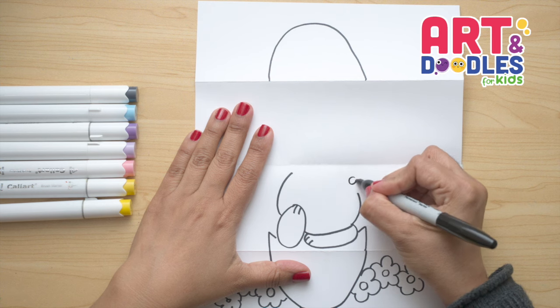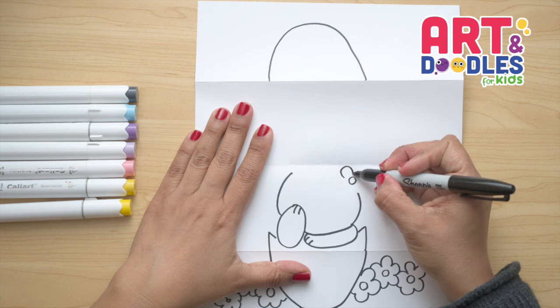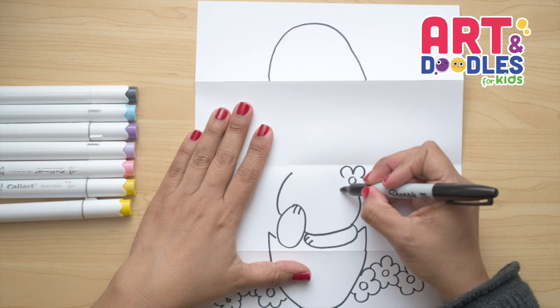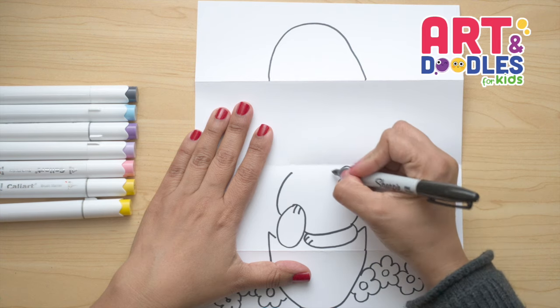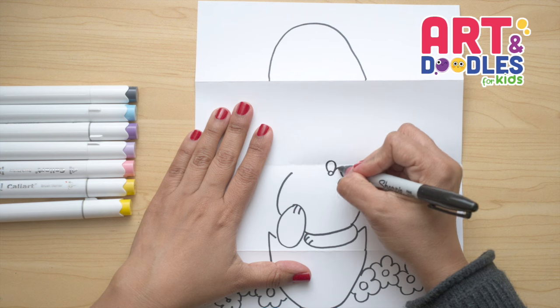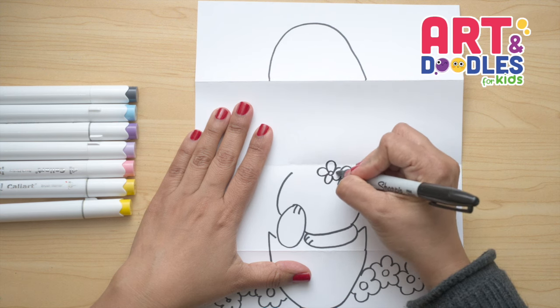I wanna start doing a circle here and follow the same idea I did down below — going and doing my flowers with U-shapes that go all around the circle. I wanna do a little flower right here following the same idea, but this time my petals are touching the circle.